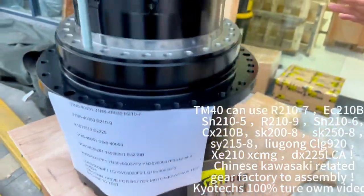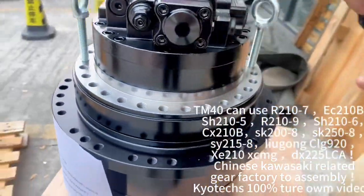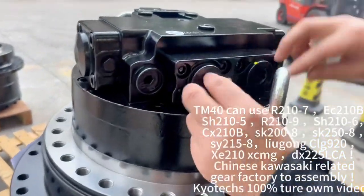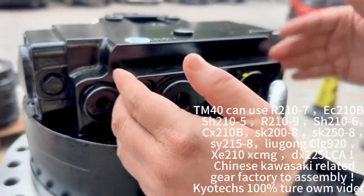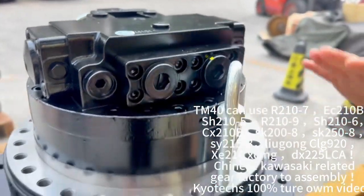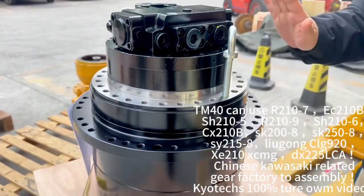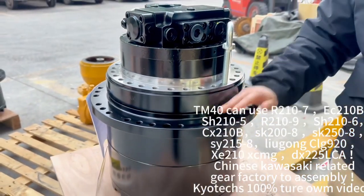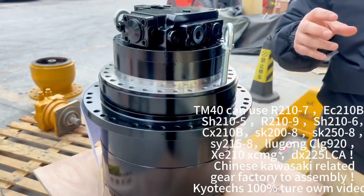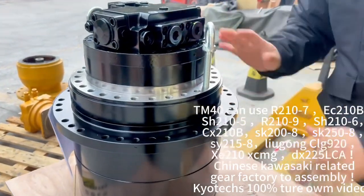The SK250-A — this one is a better quality. This one is a TM40; you need to get this bolt out. This TM40 comes with a MAG170, and the testing machine is a Kawasaki testing machine. Also, the gear is a Kawasaki-related gear for the magnet.